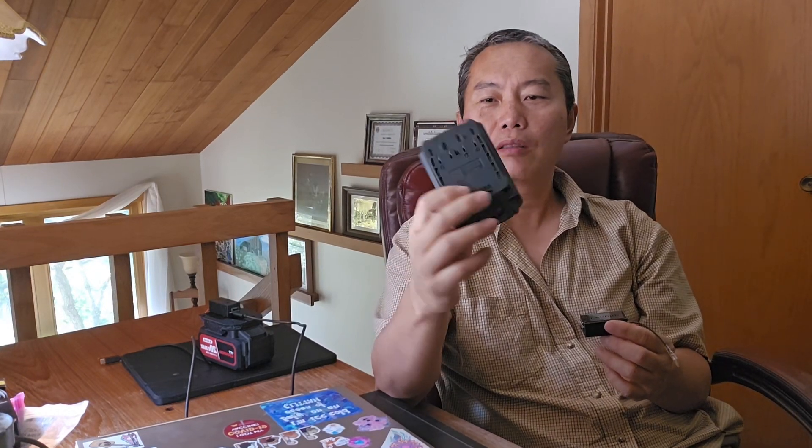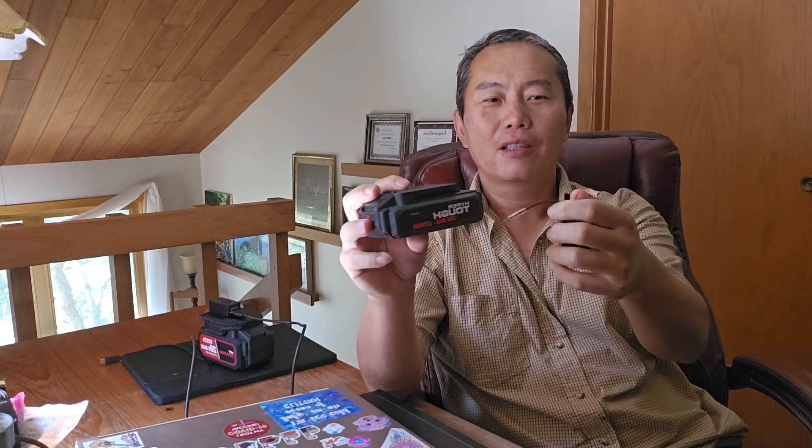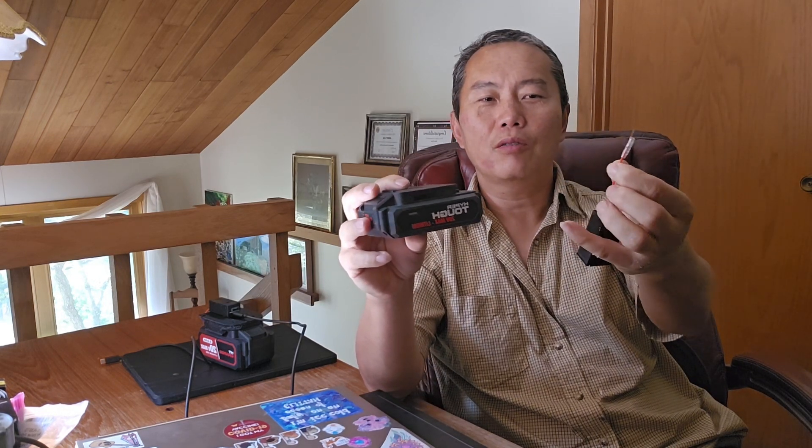Basically, any power tool battery you have — even the cheaper ones — you can use with my charger. The red wire is positive and the black is negative.